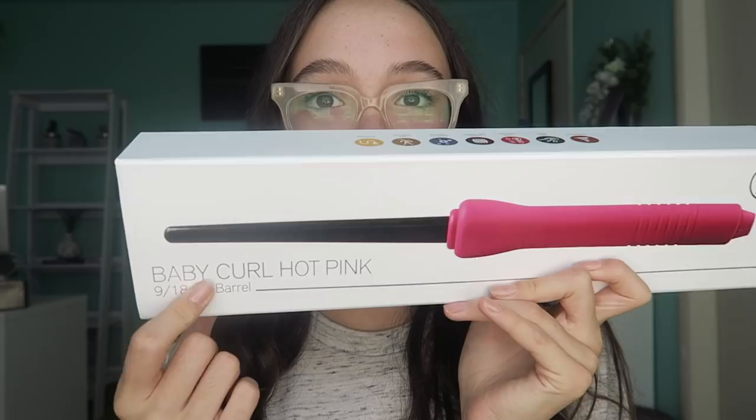And look how nice the box is! This was $15.99 — I'm still shook. So today we're going to be testing it out and getting these amazing cute curls.